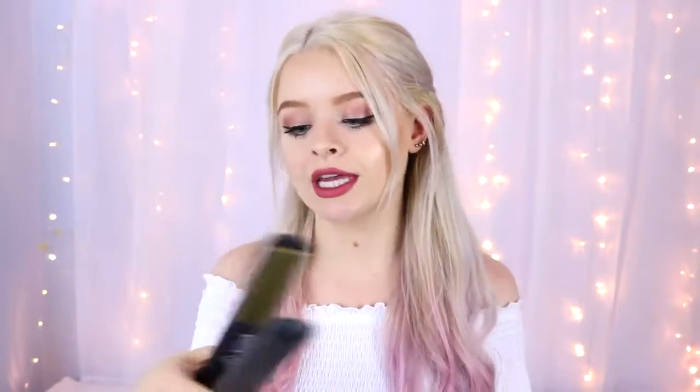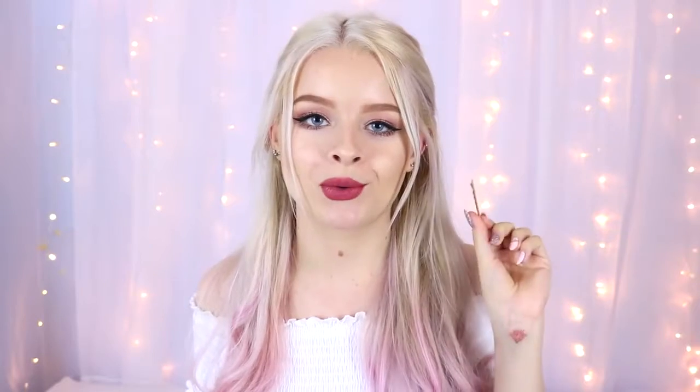All you need for these hairstyles are a pair of straighteners — these ones are the GHD V Gold Stylus. The lovely people over at Best British Bloggers hooked me up with GHD and sent me these. You can curl, straighten, or wave your hair with these. You'll also need some bobby pins, hair slides, and some little mini elastics. Remember to use a heat protectant spray — this is the GHD heat protectant spray.